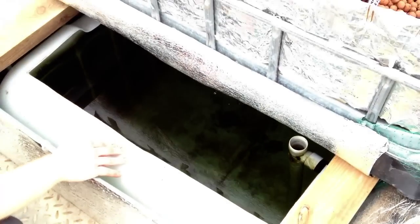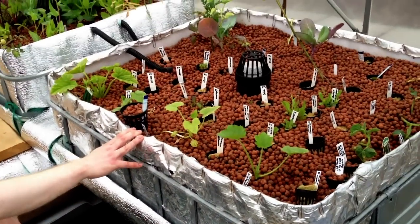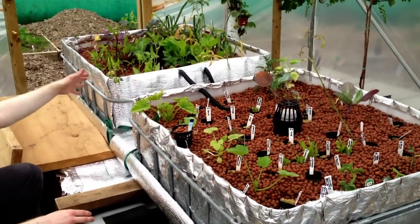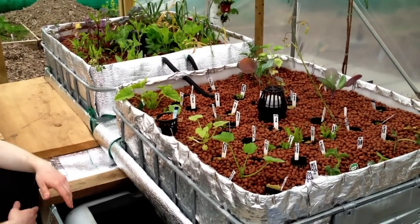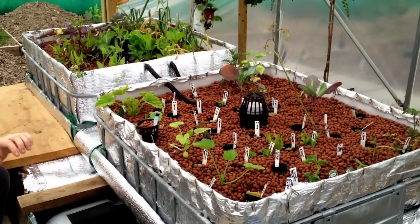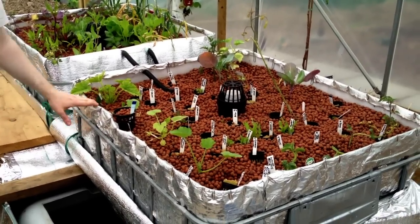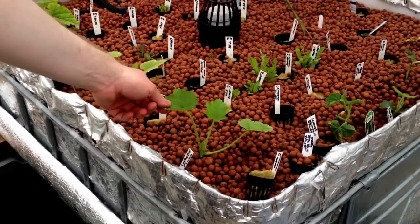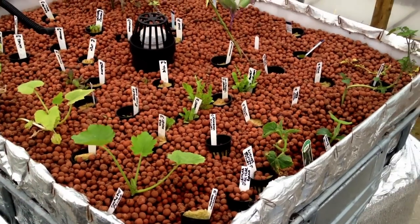So basically this is the first fish tank — a 1,000-litre fish tank. These two grow beds flood into here. Instead of flooding down, it floods into this tank, which gets a lot of variation in here. There's a lot of stuff only just started in these two beds: a lot of herbs, courgettes, cucumbers, tomatoes.